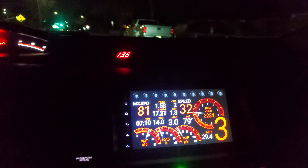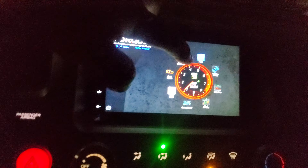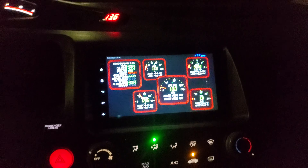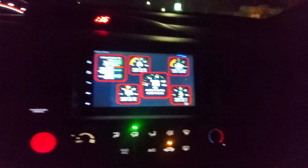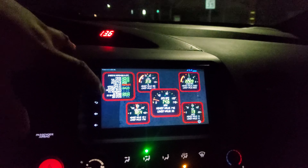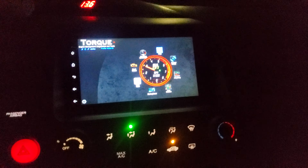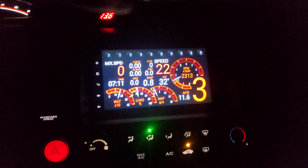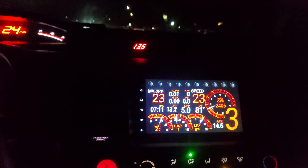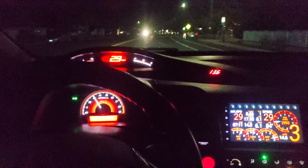I really like it because you have all these options here. And then you can also use that big one that you guys have right in here. But I really prefer that racing one. It's so awesome. I like it. It has everything you need, and it's all in real time.